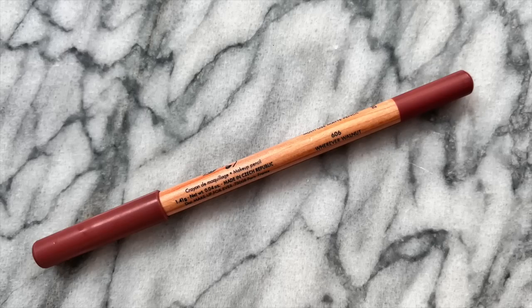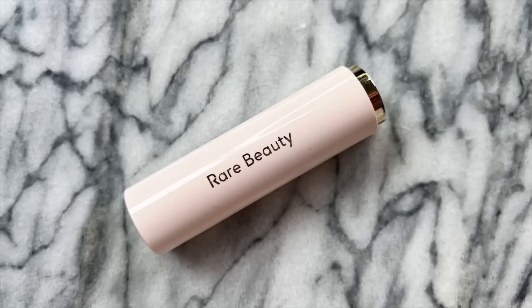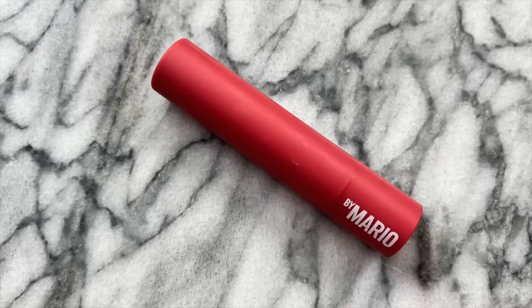Now finally for lips — I started off by lining them with the Makeup Forever Artist Color Pencil in the shade Wherever Walnut 606. Then I dabbed on the Rare Beauty lipstick in the shade Gifted, which is such a pretty, pretty color. Here's what it looks like opaquely applied — it's a gorgeous color and I think this is my number one favorite out of the whole lineup. The last thing I did was dabbing on a touch of the Makeup by Mario Moisture Glow in the shade Rose Glow because I thought it added a nice vibrance.